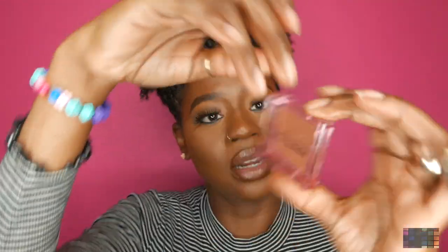I'm going to open it up. The packaging is like a clear, kind of pink, see-through casing. And it's called Peach Sangria. Let me open it up.